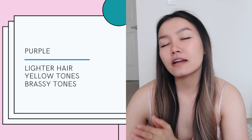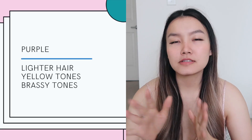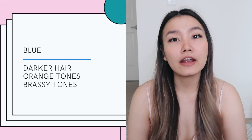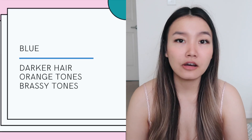Overall, if you have lighter hair with yellow tones and maybe a little bit of brassiness, I think the purple shampoo would work better for you. On super light hair, blue shampoo might make it look dark, so you don't want that. Whereas if you have a little bit darker hair — like light brown to dark blonde — and you have more of an issue with orange brassy tones, then I think the blue would work a lot better for you.